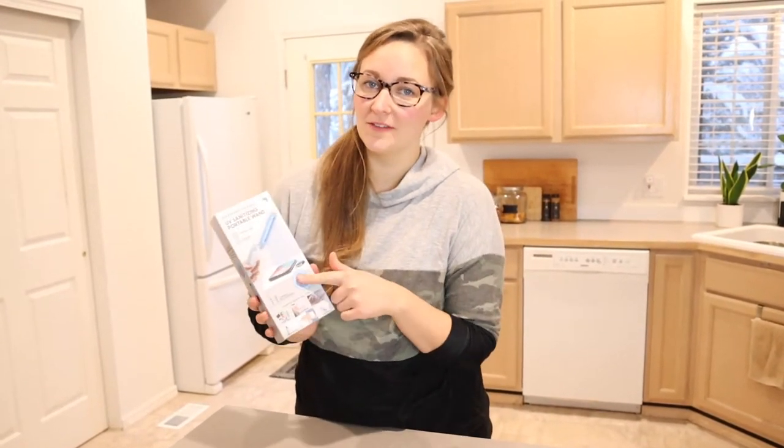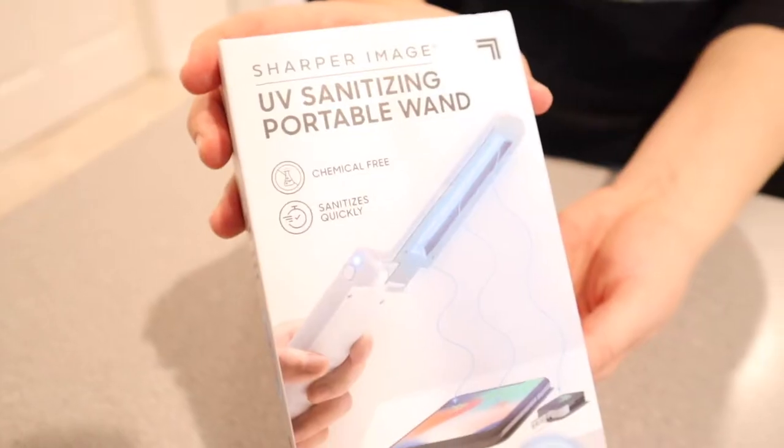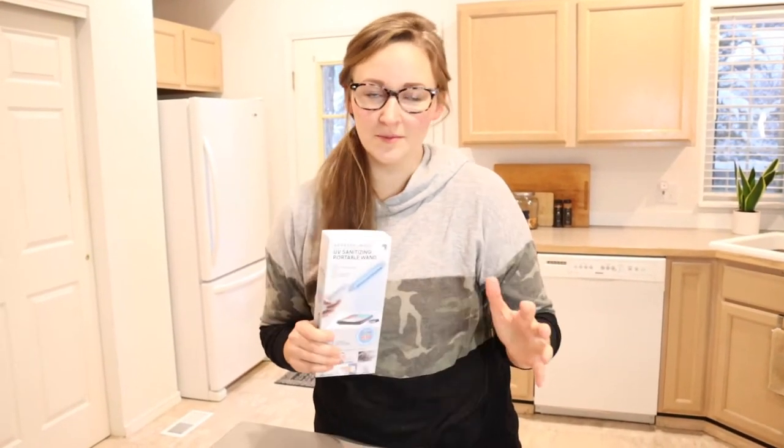Hello, welcome back to KG Simple Reviews. Today I'm going to be reviewing this Sharper Image UV Sanitizing Portable Wand. We have been thinking about getting one of these for a while now, just with all of the germs and everything going on these last couple of years. We finally put our foot down and got one and I'm so excited about it.